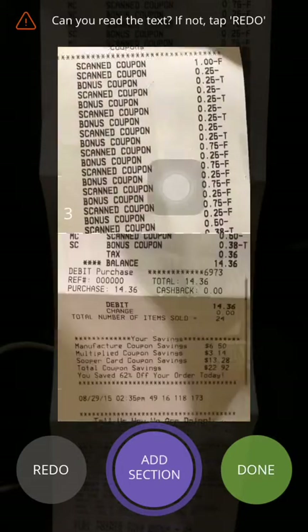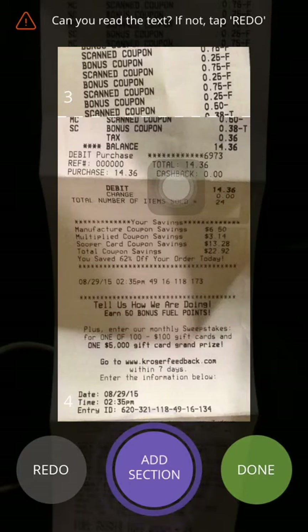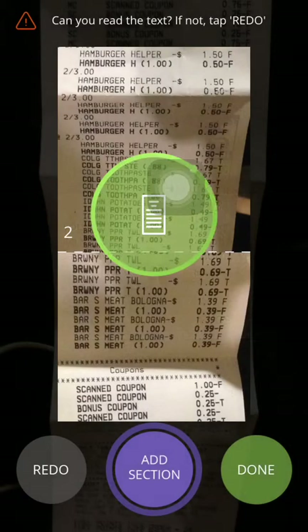Once you're done, you can scroll through and see if you got everything on your receipt, then click done. It asks: did you capture the entire receipt from top to very bottom? It says they cannot accept receipts that are missing information like date and time. I did capture it, so I click yes, and now it's going to process and send that receipt.